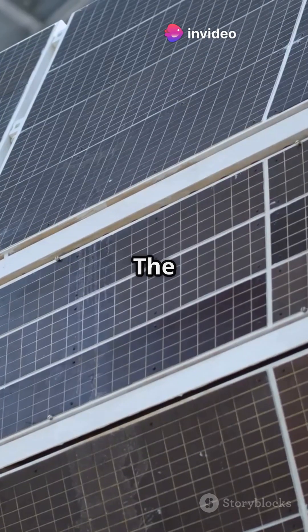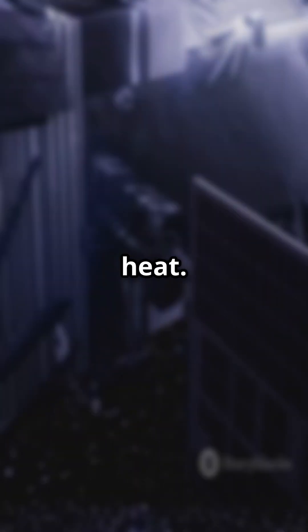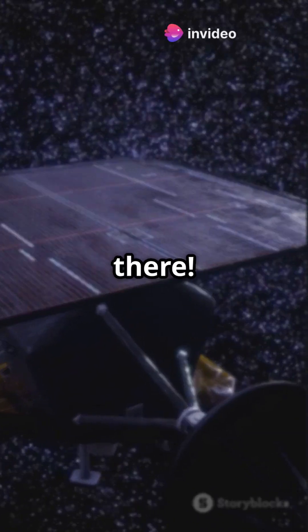Step 3: the 5-layer sunshield starts unfolding — this was the biggest challenge. It had to protect JWST from the sun's heat. Step 4: the secondary mirror and arms extend. Almost there.